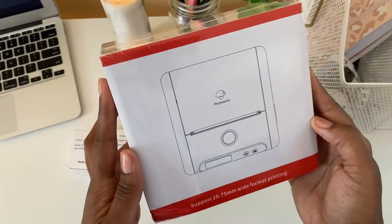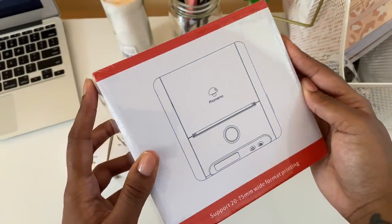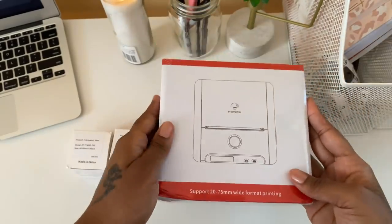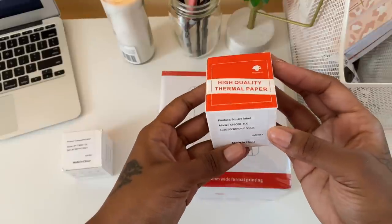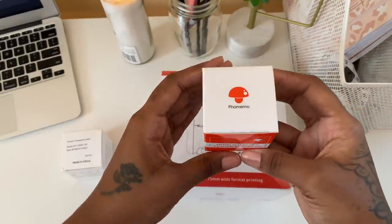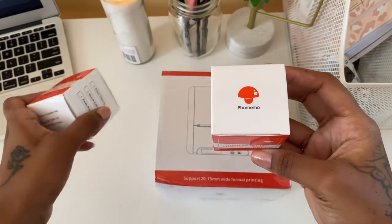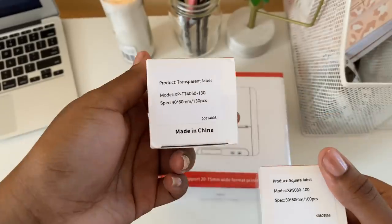Welcome back to the channel! In today's video I'm going to be showing the PHOMEMO M200 thermal label printer that was sent over by PHOMEMO. They were kind enough to send it for me to try out for you guys. I'm really excited to try this printer because I feel like I'm going to make good use of it, and it's super affordable. I'm going to give you guys my full review.